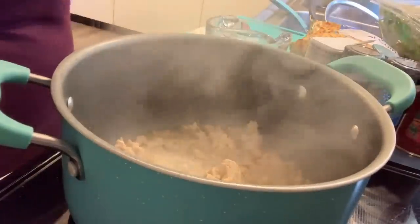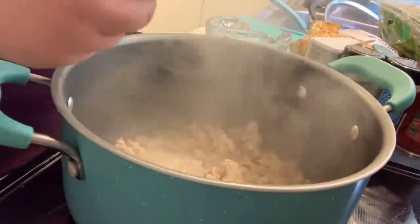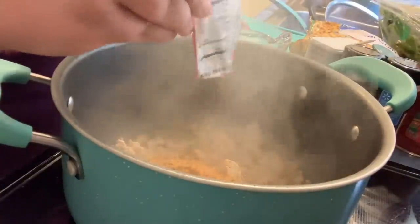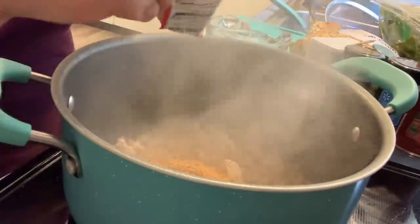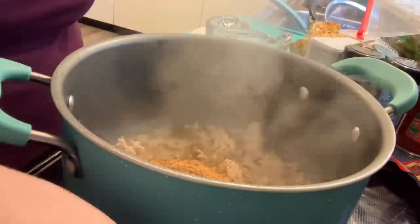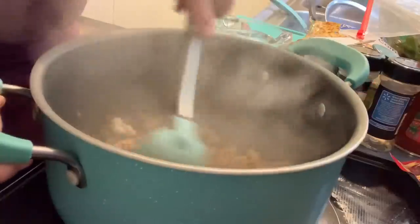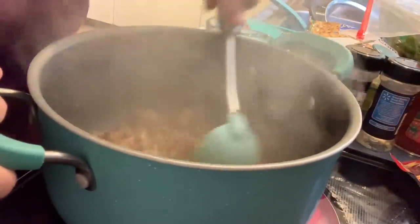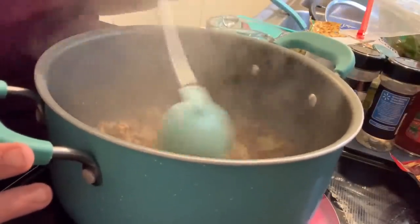When you notice that your chicken is pretty much done, you're going to want to add the taco seasoning. You can make your own, but I'm lazy, so we're just going to keep it simple. Stir that in. I added a little bit more water because you don't want to add the taco seasoning to something super dry — you don't want to burn anything.